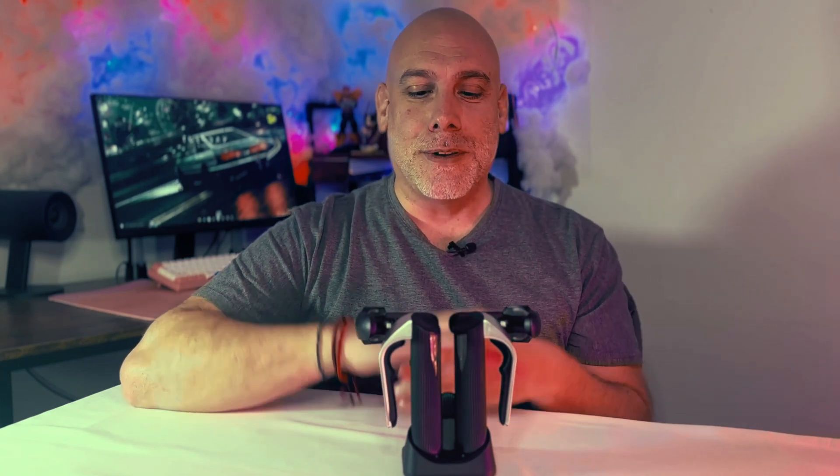Hi everyone, how you doing? Welcome to another ET video. Today I want to introduce ET Dock, that's forthcoming in the future. So as you can see we've got our ETs docked right now and I'll introduce you to the new product.